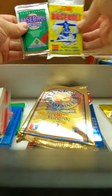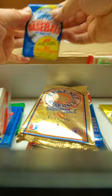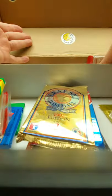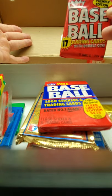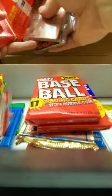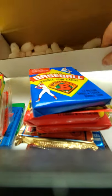We got some '88 Rack Pack, some '90 Score, '90 Upper Deck. The '90s are always good for Frank Thomas, but the Upper Deck doesn't have Frank Thomas. There's the '89 Topps, '90 Topps, '91 Topps, '87 Topps, there's the '86 Fleer, and then there's the '86 Rack Pack. And we got '94 Series 1 Topps and the '90 Bowman. Alright, that's everything.